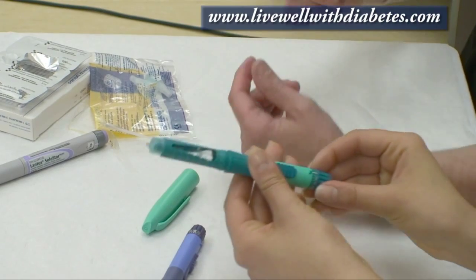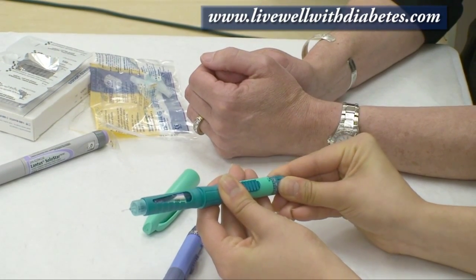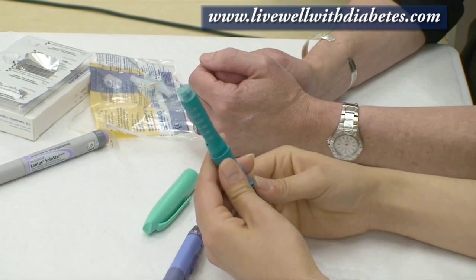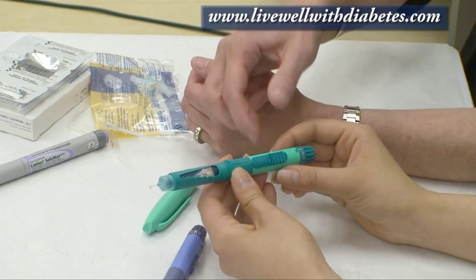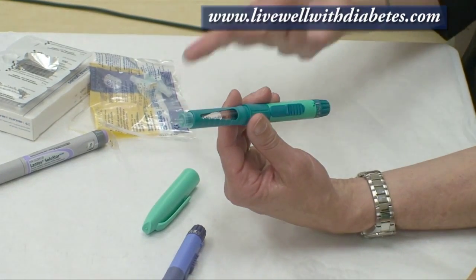Do you want to try? Sure. So dial up to four: one, two, three, four, and point it up. Perfect. Once you've done that safety check — also called priming — then you're ready to dial your dose.